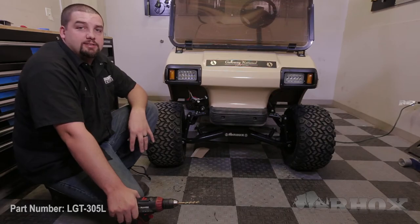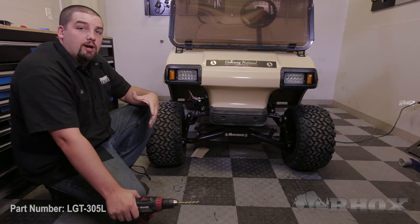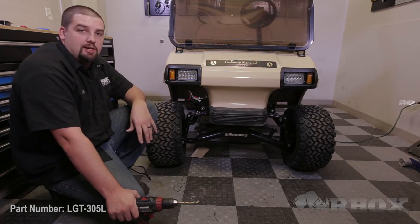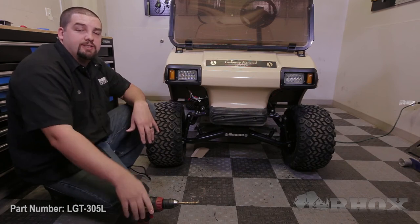After you have both headlights installed, you may notice that you have some excess wiring hanging down. You want to leave that wiring loose until after we've tested the functionality of our headlights and taillights. Now at this time we're going to move to the rear of the cart so that we can install our taillights.